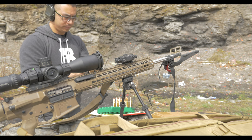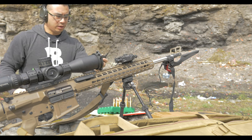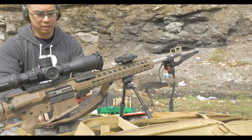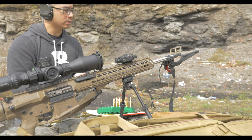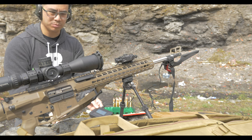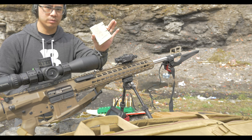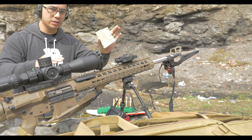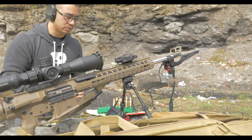I went to a local shooting pit to log the data. I'm going to be using my MagnetoSpeed chronograph to clock all the velocities. To make this field expedient, I'm going to load 10 rounds into the magazine, smallest to largest, and then record that. That way I'm not loading single by single.